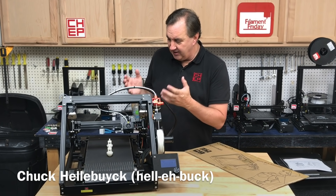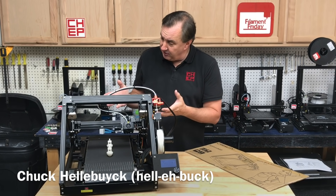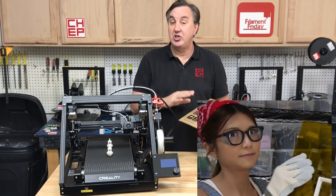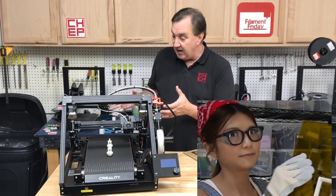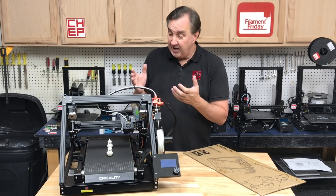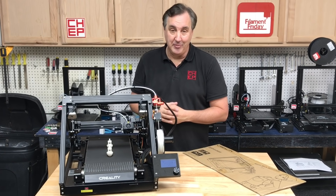In today's episode we're going to take a look at this. It's a continuous belt printer from Creality — the CR30, also known as Naomi Wu's Print Mill. Her picture is right here on the box because she's the one that made this happen. She worked with Creality to bring this to reality, and it's going to be a Kickstarter later this month. Around $800 to $1,000, and I got an early beta unit to check out, right here at Filament Friday.